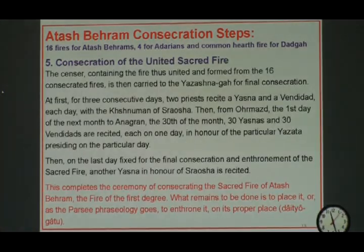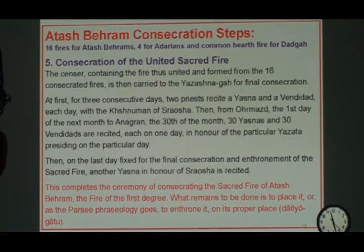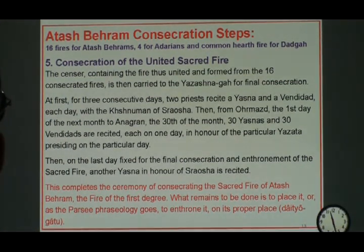After uniting, they do three consecutive days of Vandidad and Yasna again in the Xnumen of Sarosh. Sarosh is our Yazata that we usually use for this kind of thing. After the first three days, they do 30 more Vandidads and Yasnas in the name of the 30 Yazatas of our calendar from Hormuzd to Aneran.